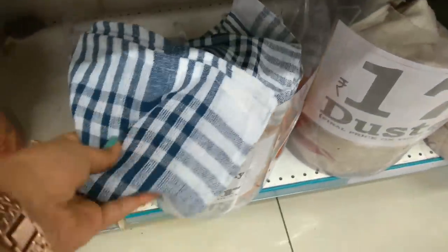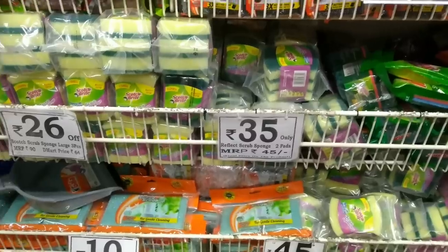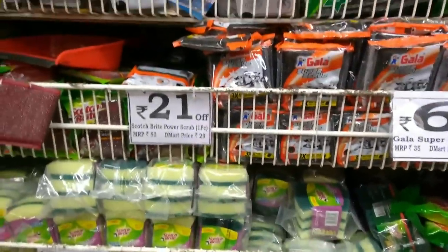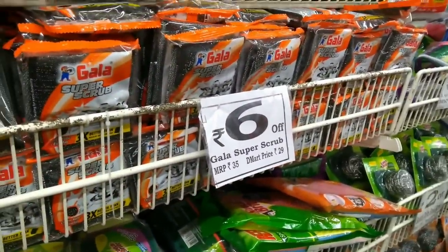Kitchen towels are available at Rs. 13 per piece, and a set is Rs. 499. For washing, there are scrubbers and sponges — you can find scotch brite-style scrubbers at a good price, around 6 to 10 rupees.